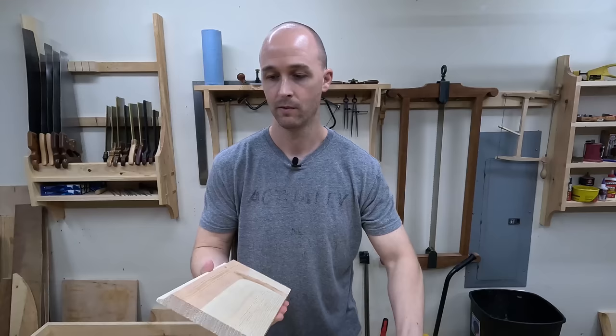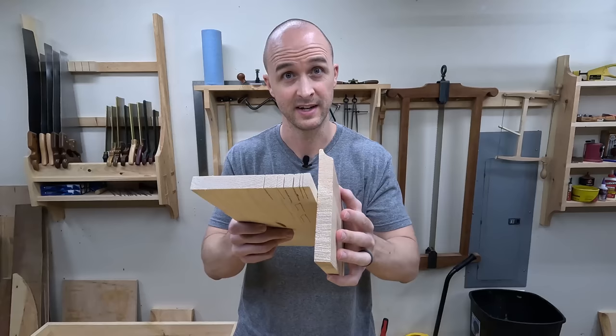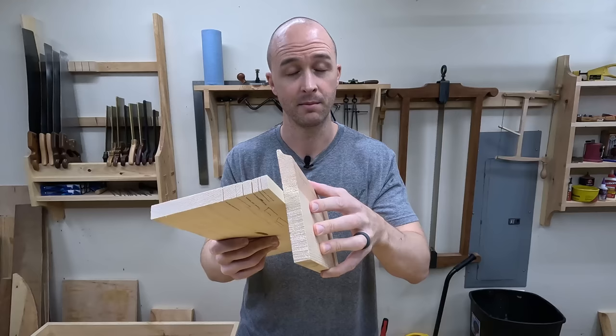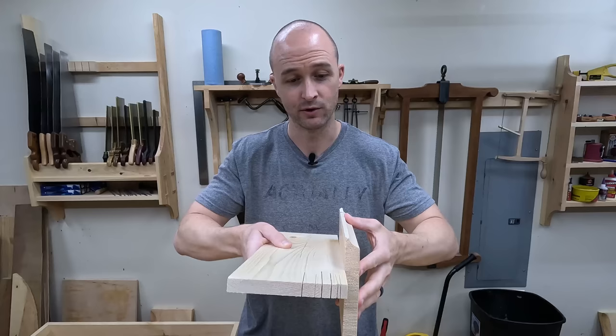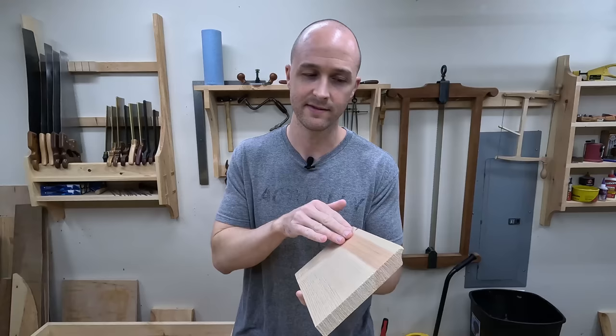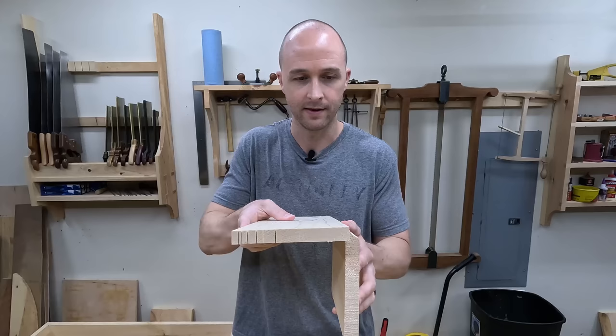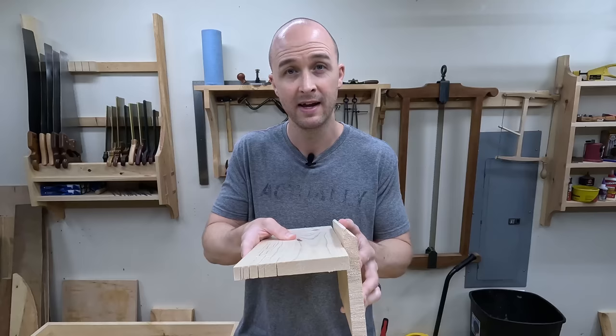We'll call this the trim piece, and this is the base. We would obviously not want to just attach this to the side and drive some nails or screws through the trim piece — that would cause way too much shear forces and stress that joint. It's going to fail. An obvious solution you might be thinking of is: what if we cut a little recess and make a rabbet? Then this will sit down in that rabbet and have good compressive strength, but as soon as this thing starts scooting around, it's not going to handle the racking forces.